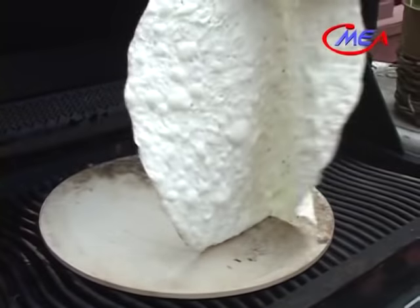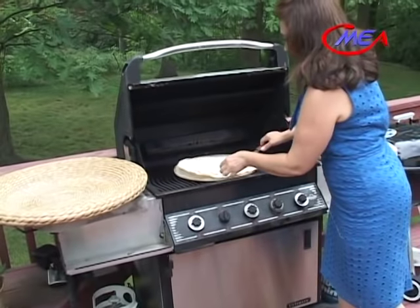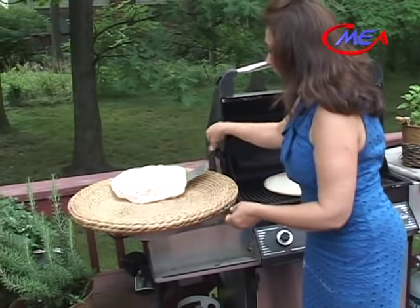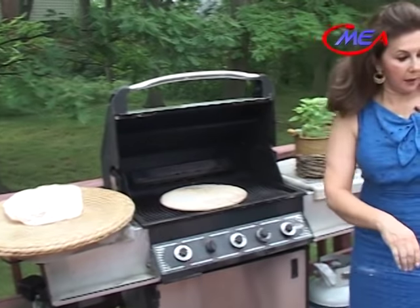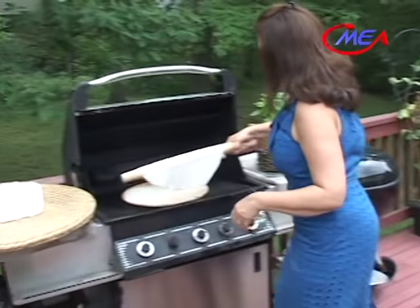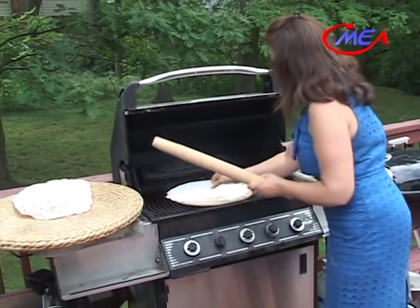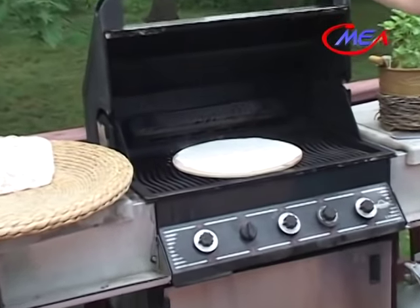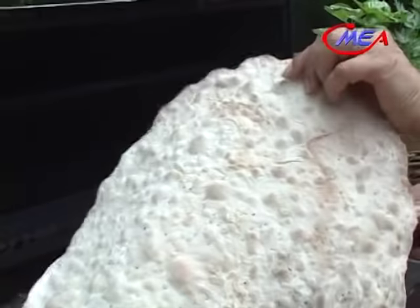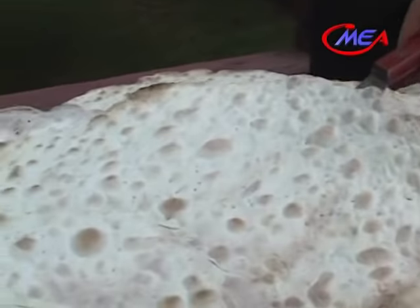We'll flip it to the other side. Look how beautiful it looks. The bread is ready. We'll put it in our basket — we don't want to cover it because we want to make it crispy. Now we are ready to place the other loaf of bread onto the baking stone. Cook it for 2 to 3 minutes on each side. So beautiful — look at these bubbles, look how beautiful, spotted brown spots.